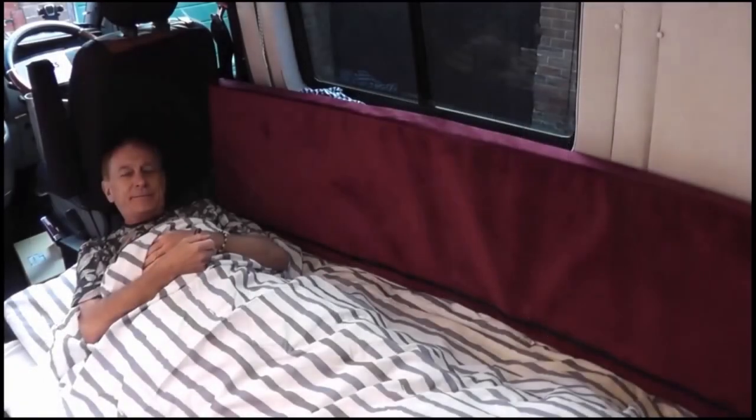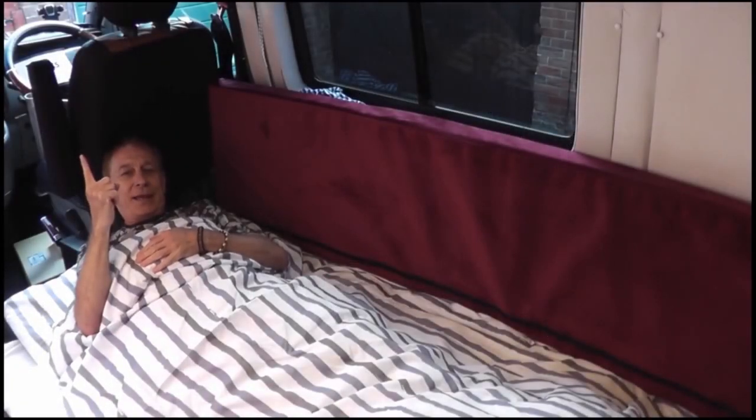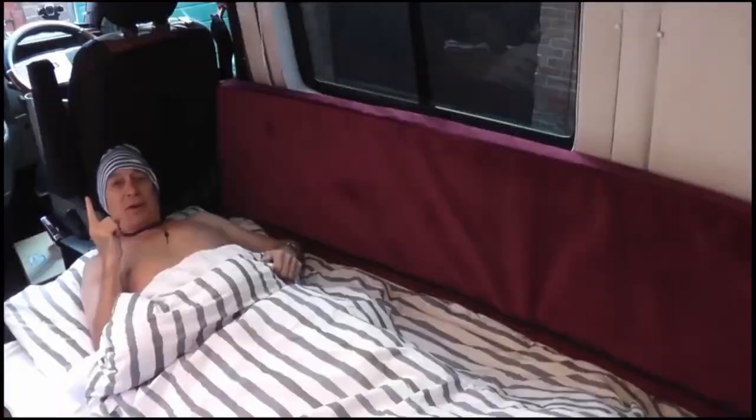There you go — sofa to sleep in less than 60 seconds, smashed it. Goodnight!